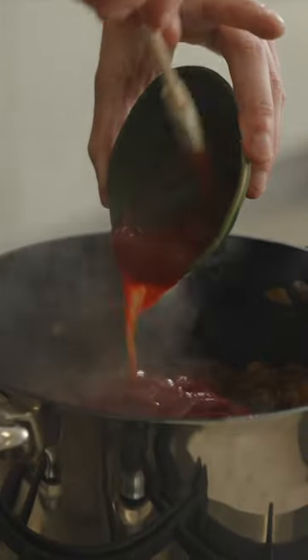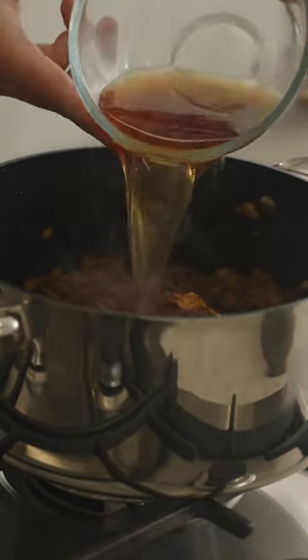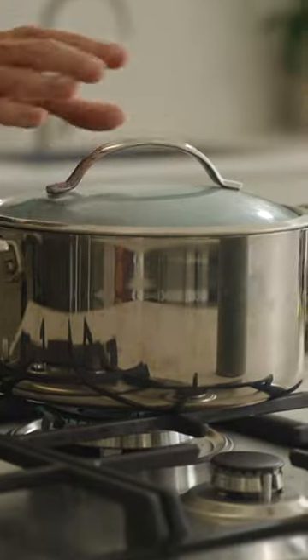Add in the concentrated tomato paste, the tomato ketchup, yellow mustard or American mustard, brown sugar, apple cider vinegar, ground allspice, and the beef stock, then mix to combine. We're going to bring this to a boil, cover it with a lid, lower the heat to low, and cook for 35 minutes.